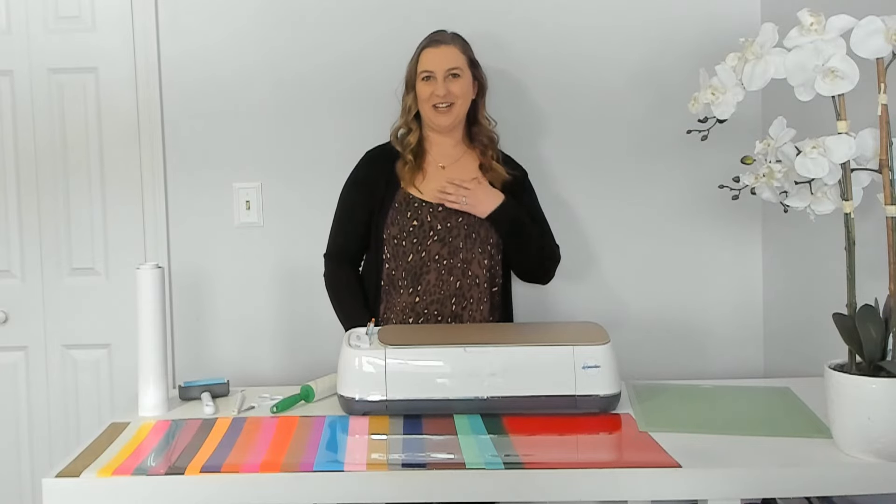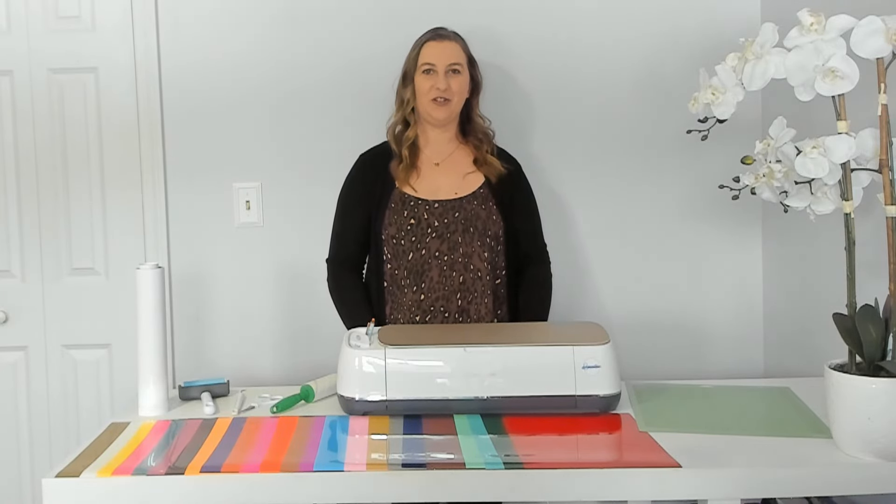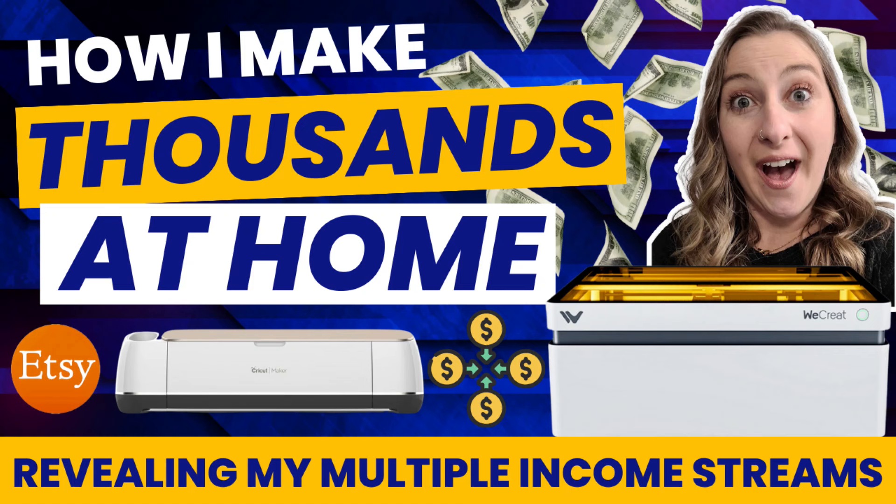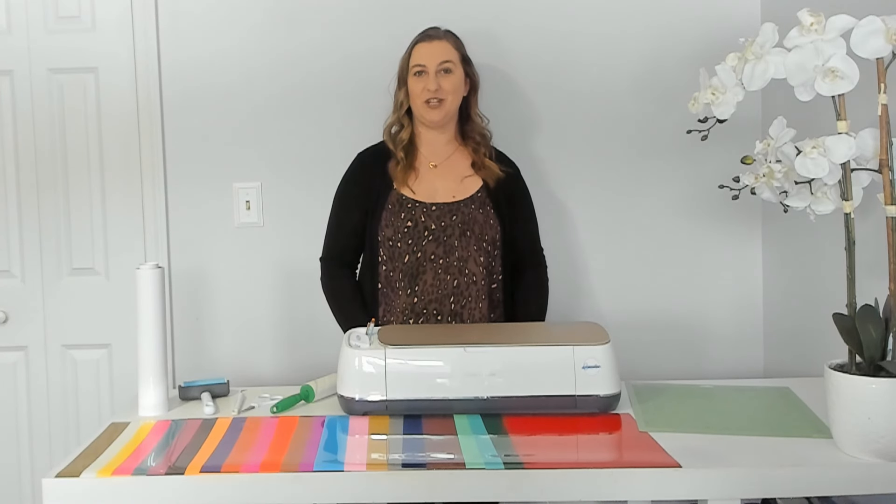Hey cricketers! Welcome back to another fun little cricket tutorial. My name is Kari. On my channel I share all kinds of cricket and laser engraving crafts and I also have several videos discussing how I make money working from home with both of these machines. If that sounds interesting to you make sure you hit that subscribe button and turn on notifications so you don't miss out on any of my new videos.